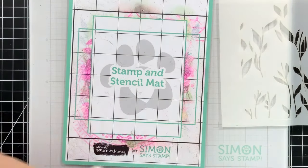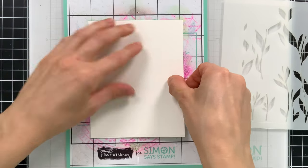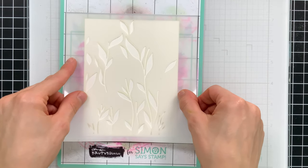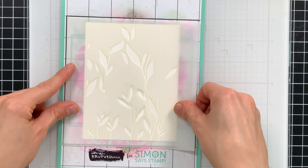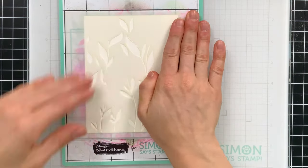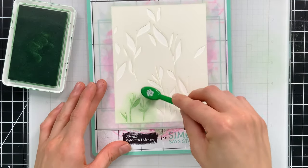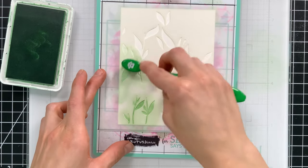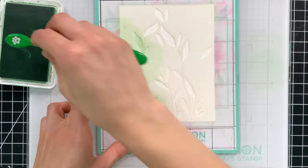I've said before when making projects using layering stencils that the stamp and stencil mat is one of my favorite tools because it makes lining things up so simple. I'm going to line up my paper inside the teal rectangle and then line up my stencil inside the black box, then line up each subsequent stencil inside that same black box so each one will be perfectly aligned without me having to figure it out.